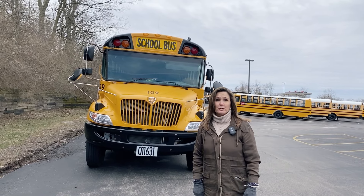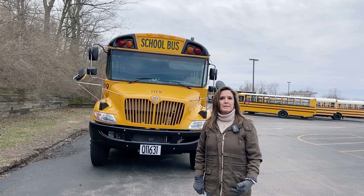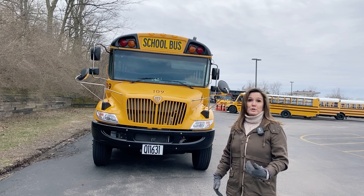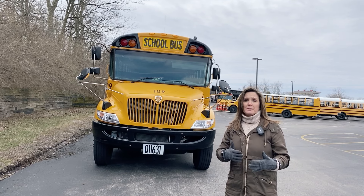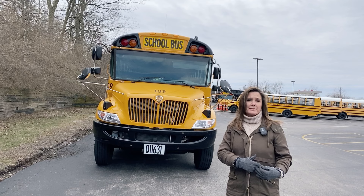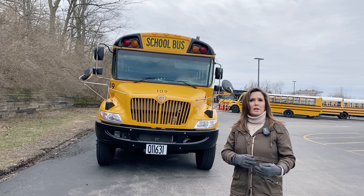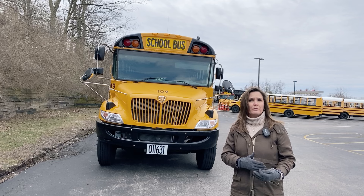Hi, I'm Teresa Maletti with Centerville City Schools in Ohio. We're going to do a pre-trip to demonstrate what you'll need to do to complete the CDL pre-trip portion of your CDL exam. I'm going to go at a pace as if I was taking the test myself. If you need additional time or explanation, I'll put links to my two training videos in the comments — they go into greater detail about where parts are located on the bus at a slower pace.